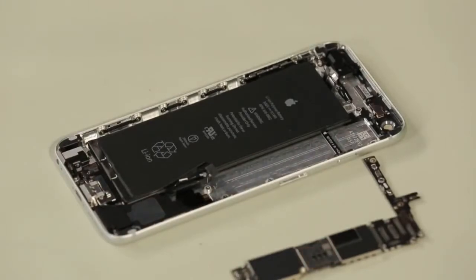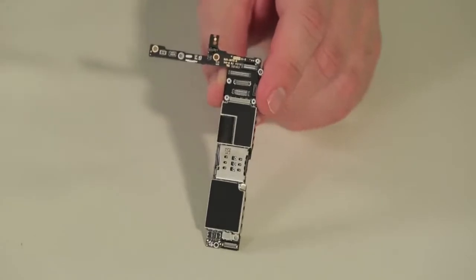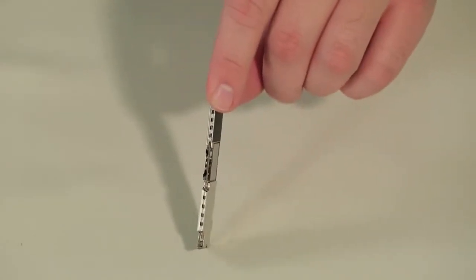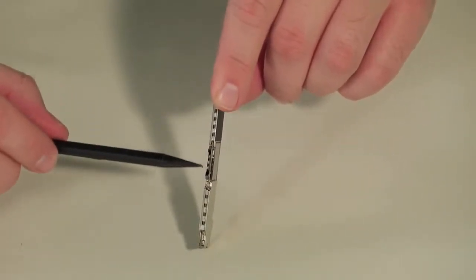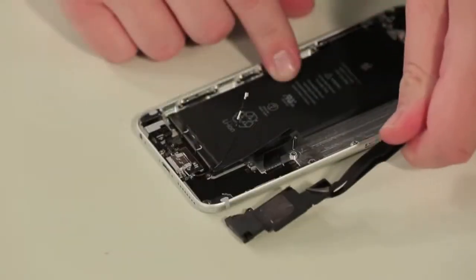Unfortunately, the shields that cover the 6 Plus's logic board are soldered in place, obscuring our view of the new A8 processor, M8 motion tracking chip, and NFC chip. As I want to put this phone back together in working order, I'm going to leave the shields in place. The last piece to come out is the speaker assembly.